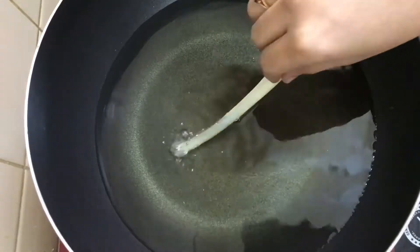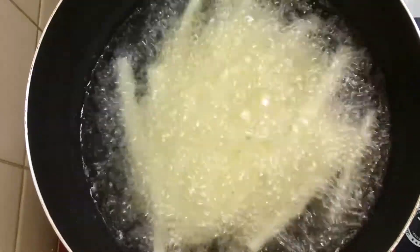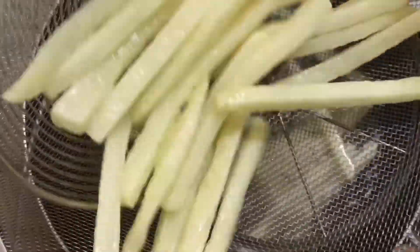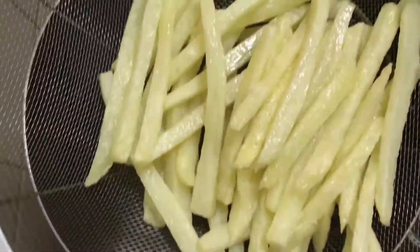We will fry it on a medium flame using the double-fry method. We'll fry it in small batches. You can fry it in medium size as well.